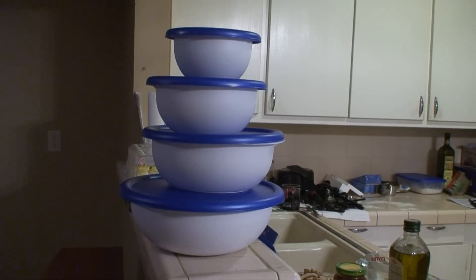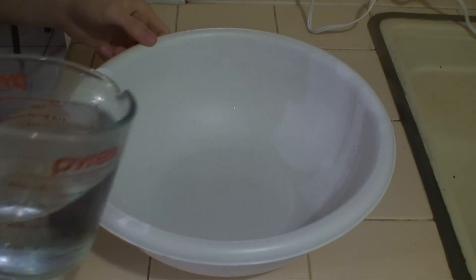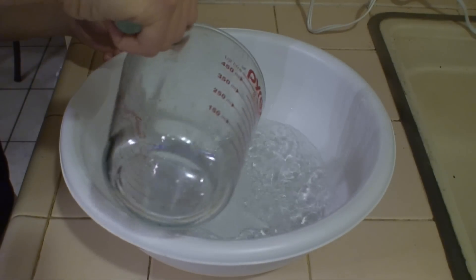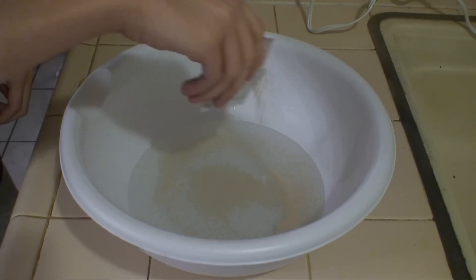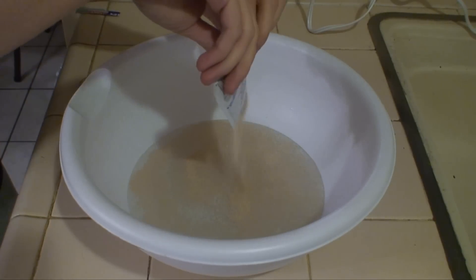Also, I think it's important to have 4 individual bowls. In the largest bowl, add the warm water. I could never get warm water to come out of my sink, so I had to go to the washer. Then, sprinkle in the yeast and let it sit for 5 minutes.